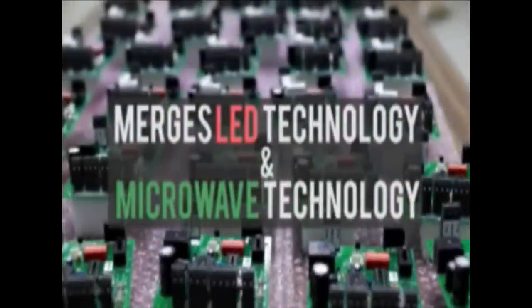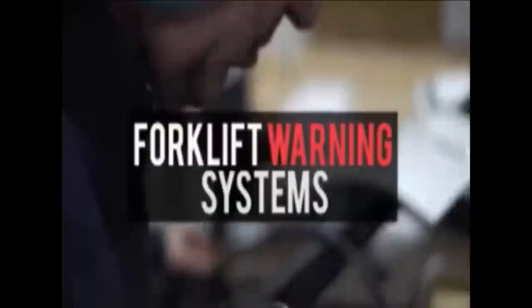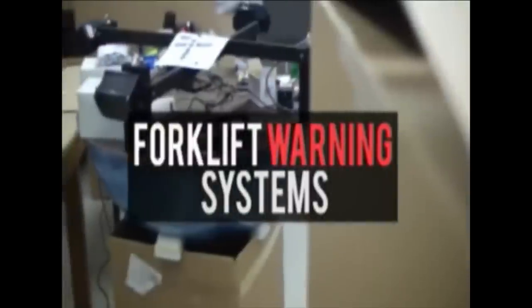What we do is we merge two technologies — LED lighting along with microwave sensor technology — to come up with a new and exciting product for forklift safety and pedestrian safety in factories and warehouses.